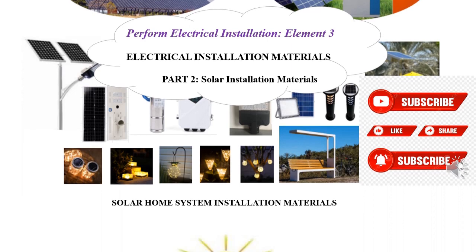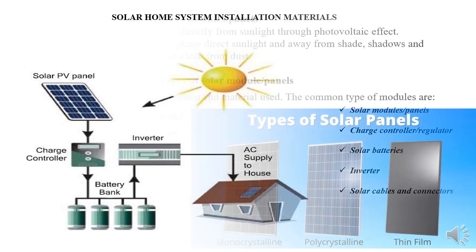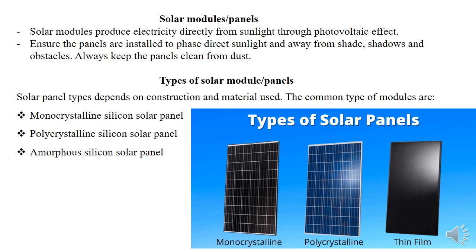Solar installation or solar home system materials are ranging — we are going to cover only five parts: the solar modules, the charge controller, the solar batteries, solar inverters, and solar cables and connectors. As you can see here, this is an image of how solar installation works and I'll be taking you through each component one by one.